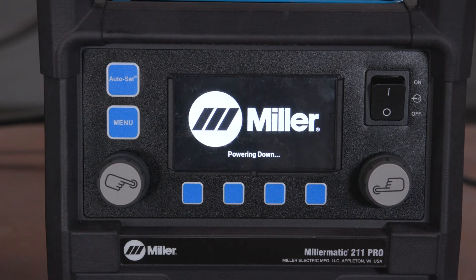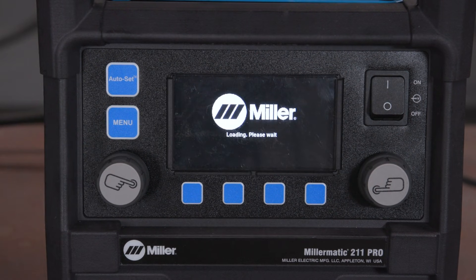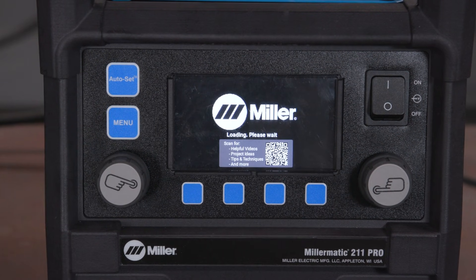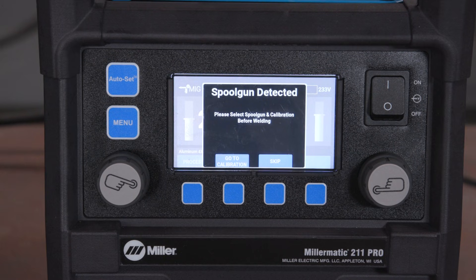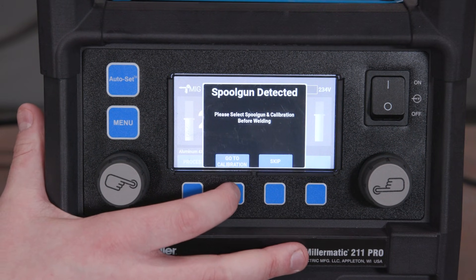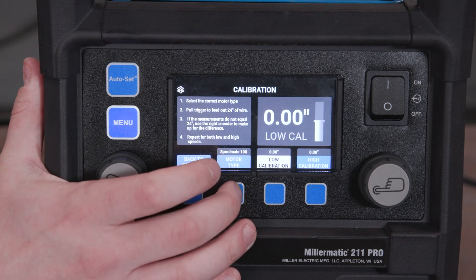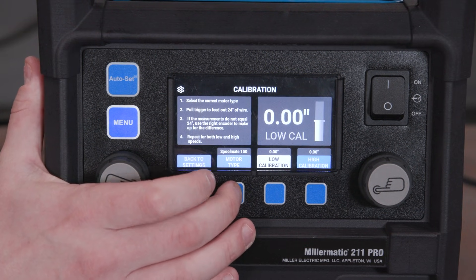Power the machine off and back on. You will see a message on screen that the spool gun is detected. Press the motor type button to select the correct spool gun.